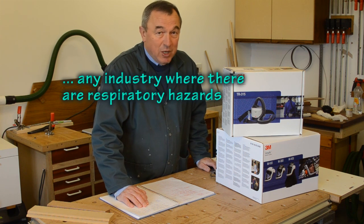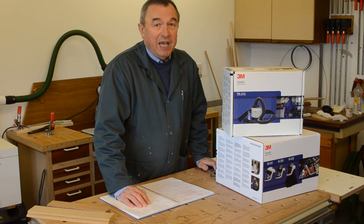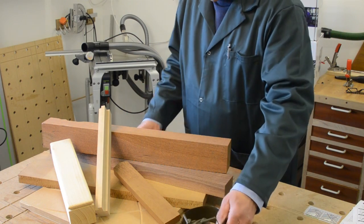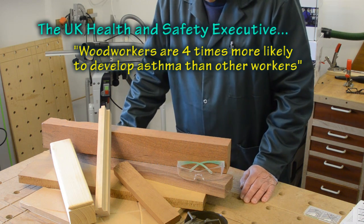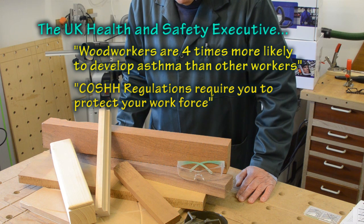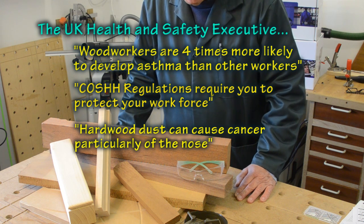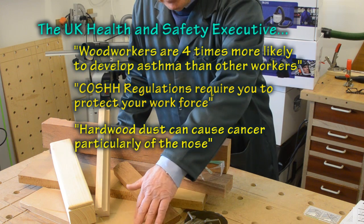It might be flour milling, it might be welding, it might be the chemical industry, but today we're talking about the hazards in the woodworking workshop. In the woodworking workshop we have to protect our hearing and our sight, but also our respiratory system, our lungs, our throat and our nasal passages. Over time, exposure to wood dust can cause a number of conditions, which might start with just simple asthma, but these can lead to more serious conditions. Woods which are known to be particularly difficult are things like Iroko and Teak. Man-made materials like MDF are particularly bad.